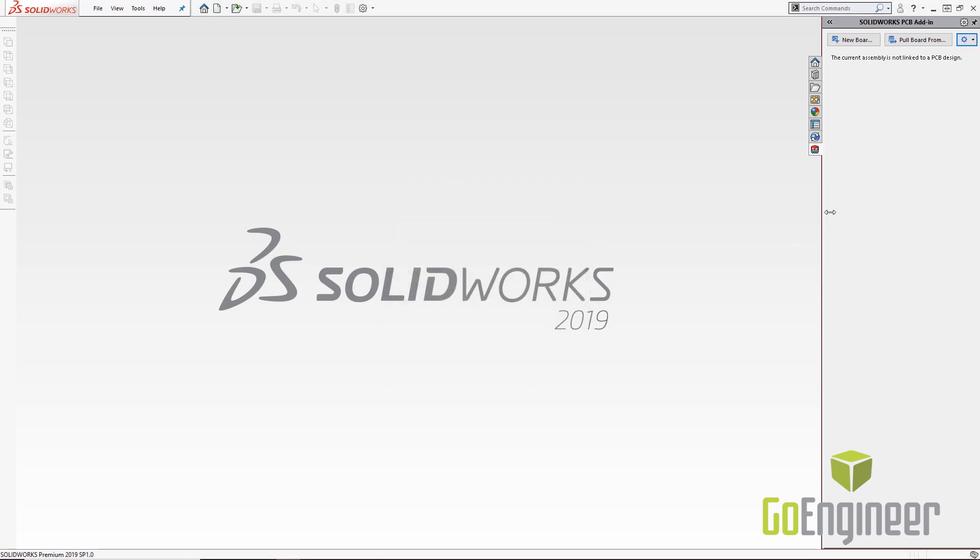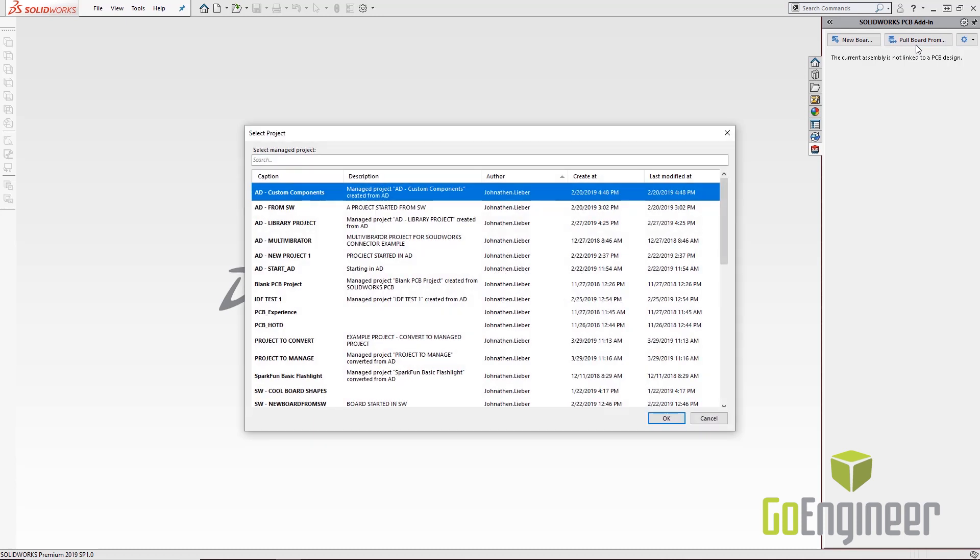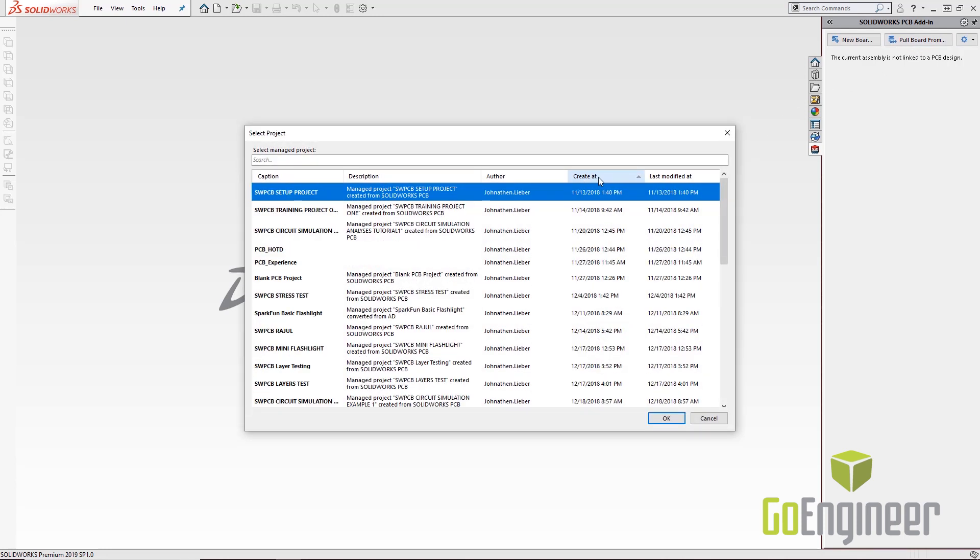If you select On, the silkscreen comes in as a decal but the traces and pads come in as 3D bodies. This allows you to consider using FEA or fluid dynamics for thermal analysis or structural analysis inside SolidWorks. In my particular case I'll select Off. Once my options are set, I select 'Pull Board from PCB Services,' which brings up the PCB Services dialog box where I can see all the projects in my project vault.